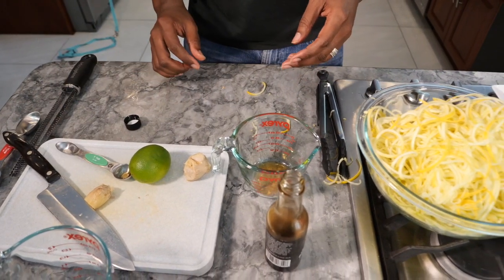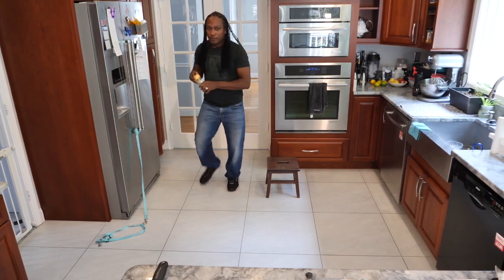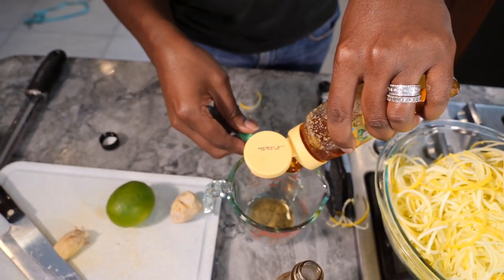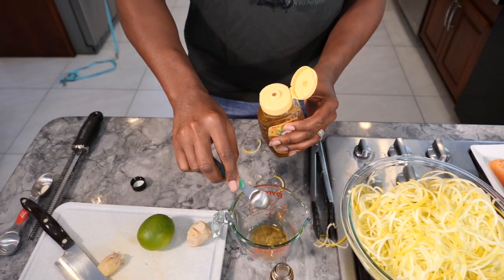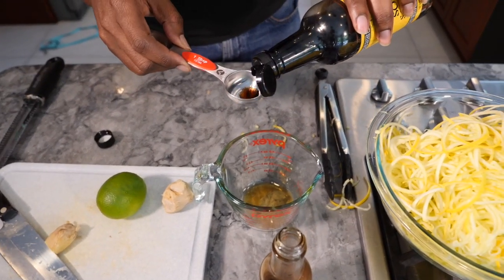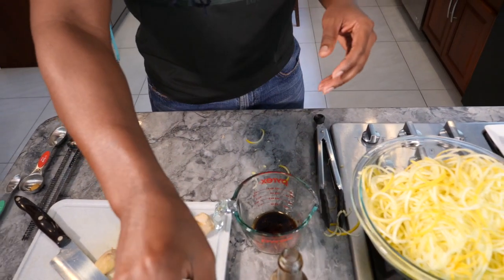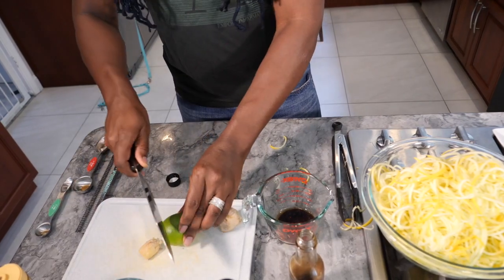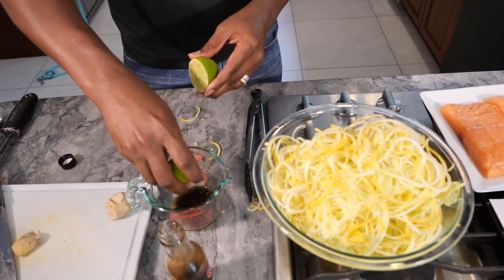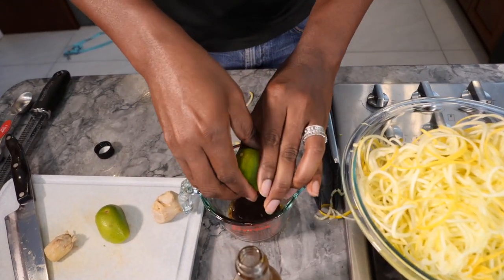Then it calls for one teaspoon of honey. So let me get the honey. One, two. And then two tablespoons of soy sauce. So let me get the two tablespoons of soy sauce. One, two. And then the juice of one lime. So I have one lime — go ahead and juice it and get as much juice out of it as possible.